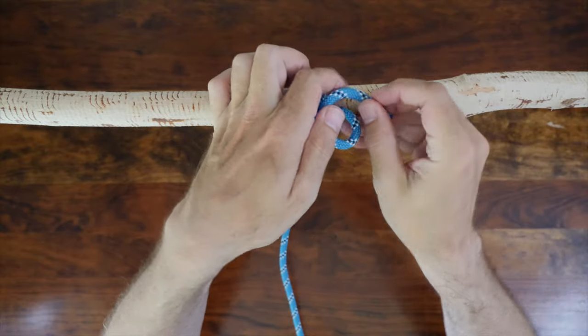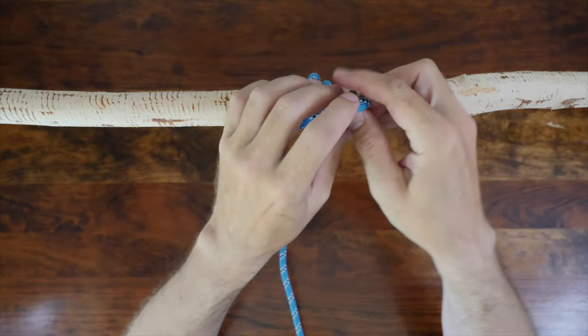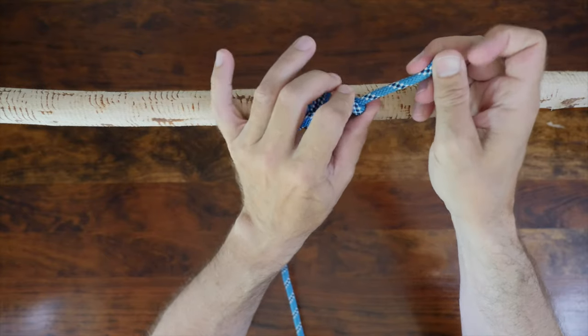With the boom hitch, you can add additional security by tying a stopper knot — like this overhand knot — in the tail end to prevent it from slipping.